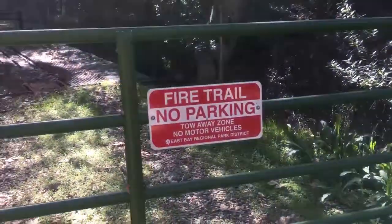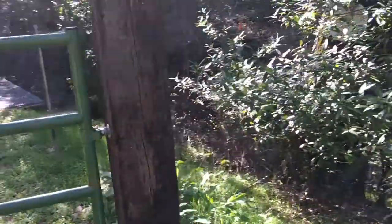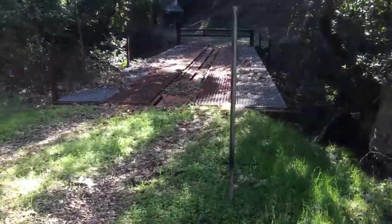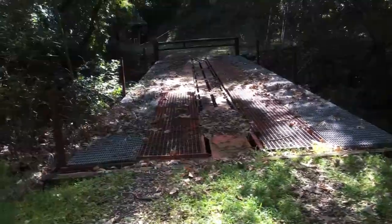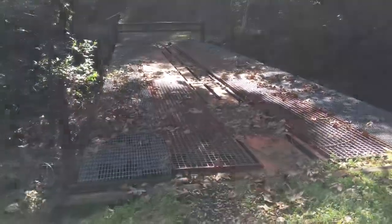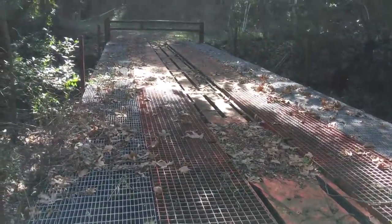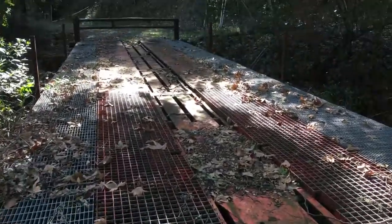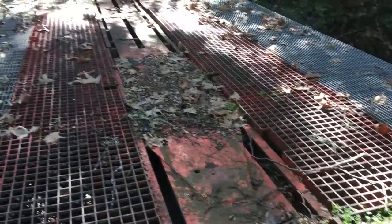Hey guys, so I'm on my way to inspect a bridge this morning over in Clayton, California, do a routine inspection, and I saw this on the side of the road. When I drove by it, I had to do a double take, because that is a rail car bridge. You can tell it's made out of a rail car. It's kind of a funky old rail car, so I thought I would just go over it and share my thoughts on what they were doing with this rail car here.